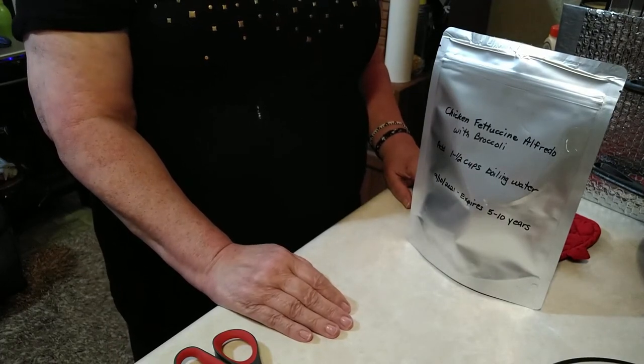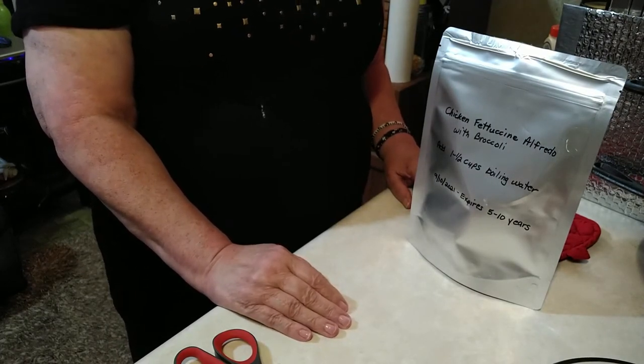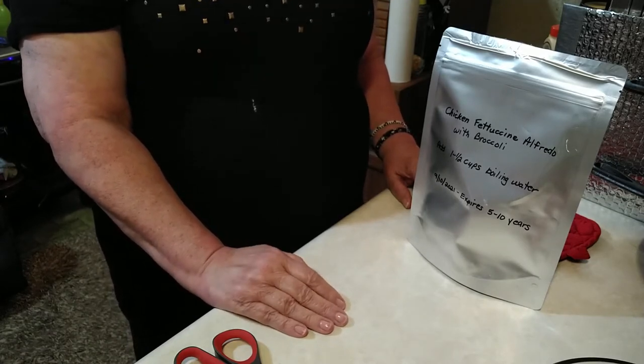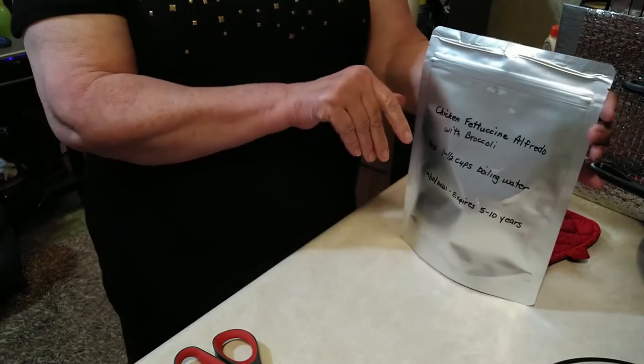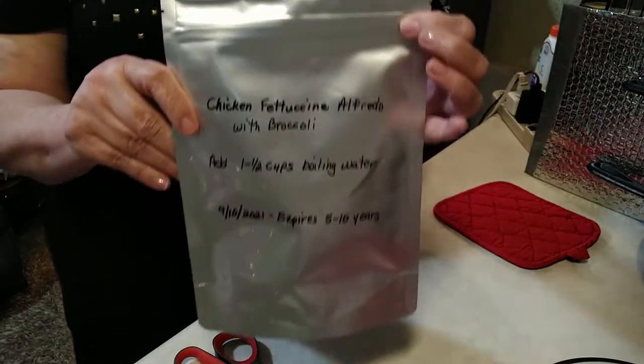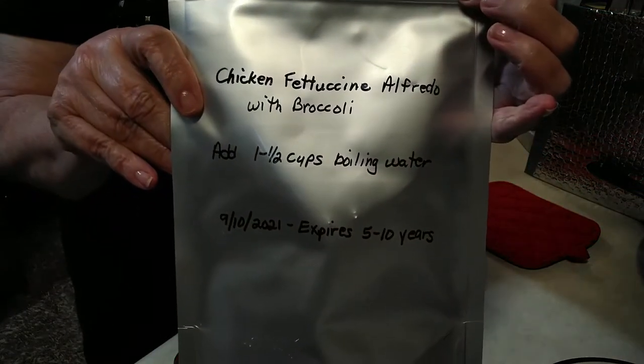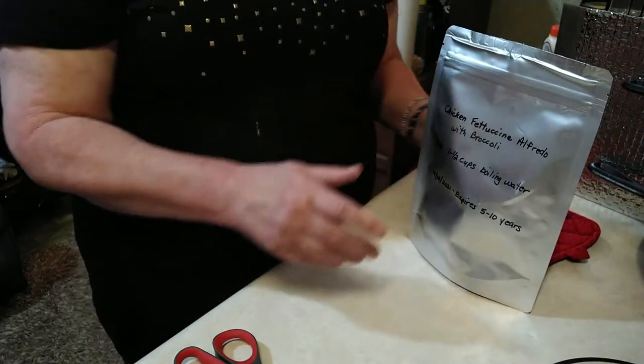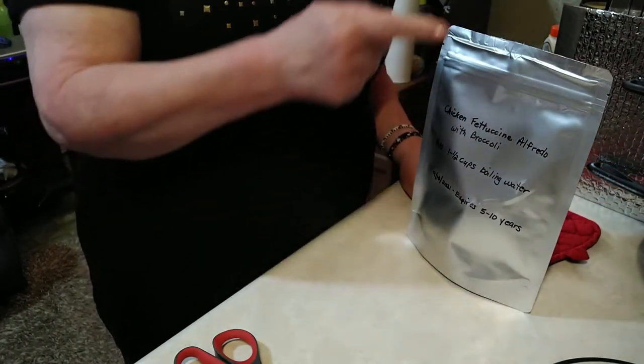Hey YouTube, Christian Pepperick out here. Just the other day I uploaded a video of a chicken fettuccine Alfredo with broccoli meal in a bag. We put that together and now today I would like to show you how I'm going to cook this meal in the bag. So why don't you come along with me.